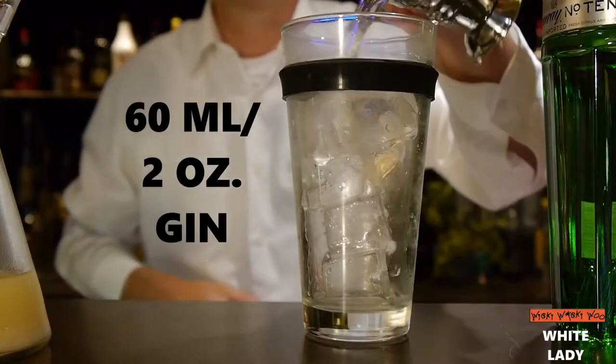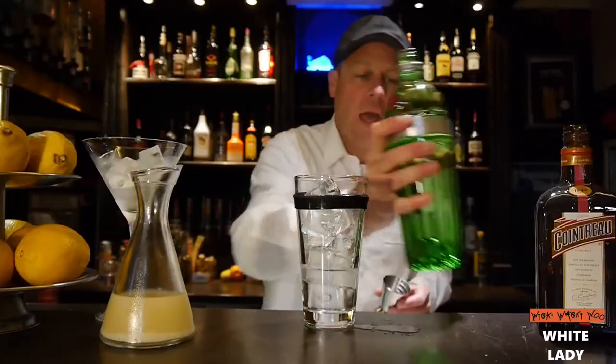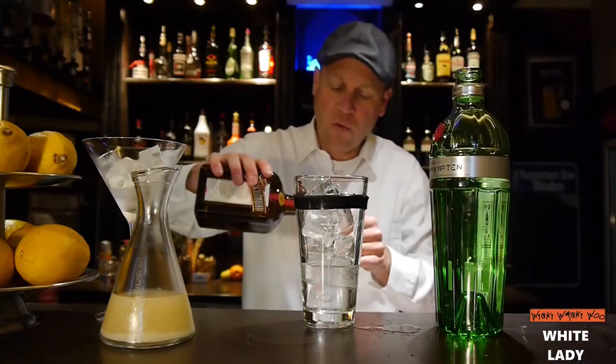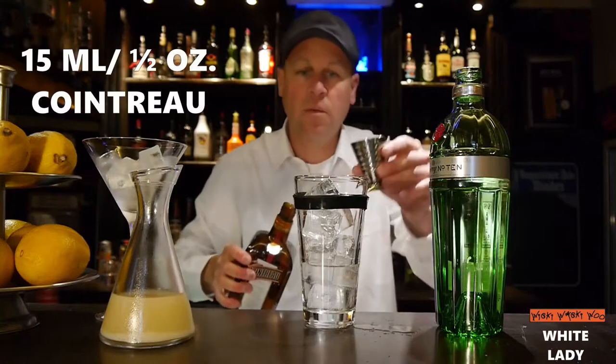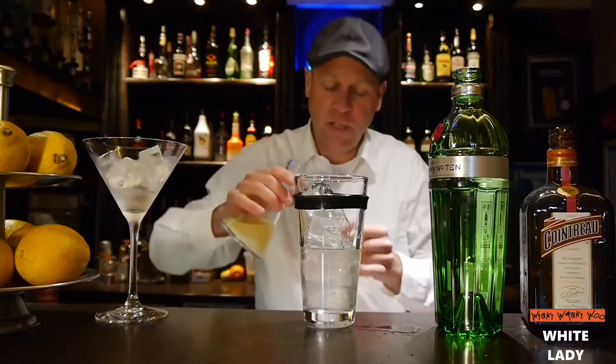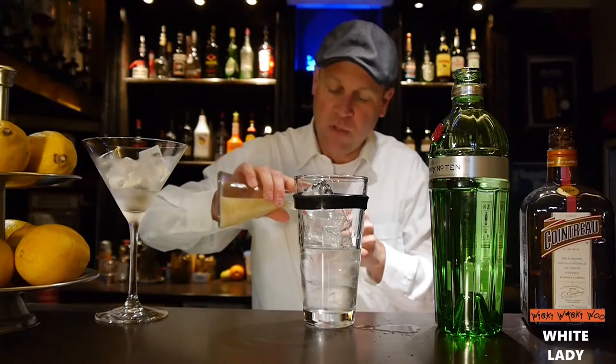And 50 ml of Cointreau orange liqueur, and 50 ml of freshly squeezed lemon juice.